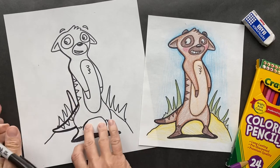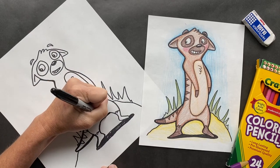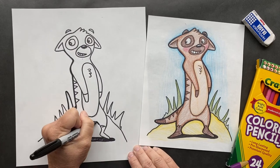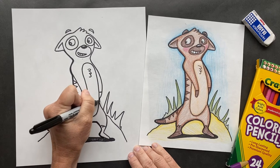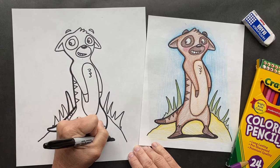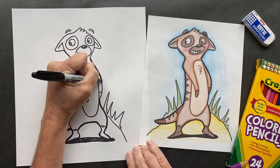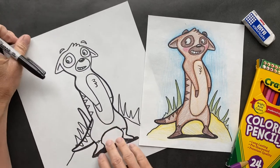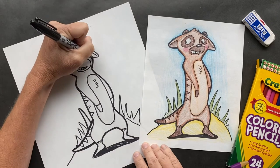Where do they live, you ask? Good question. Meerkats live in Africa and Asia. And since they are such great diggers, they live in burrows and tunnels under the ground. If you watched Lion King 1½, you will see them digging — dig, dig, dig a tunnel! Just had to make sure you got that still in your head.